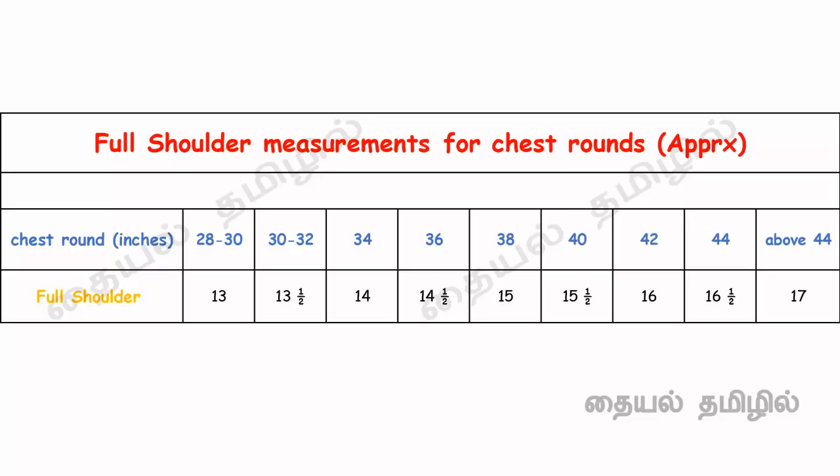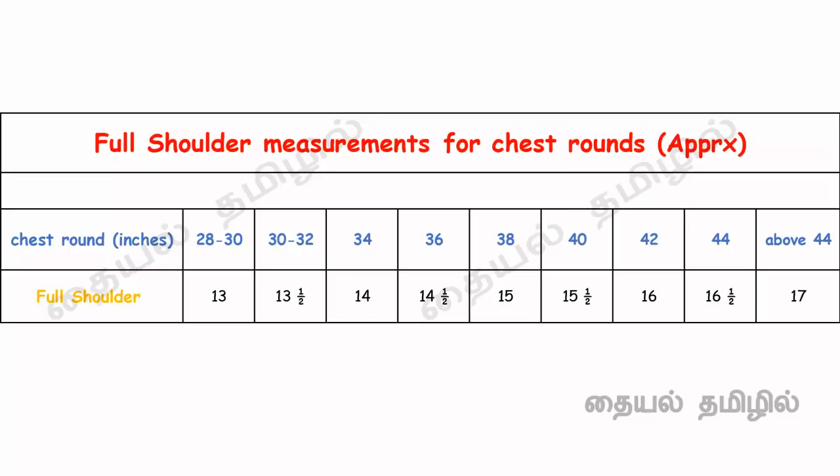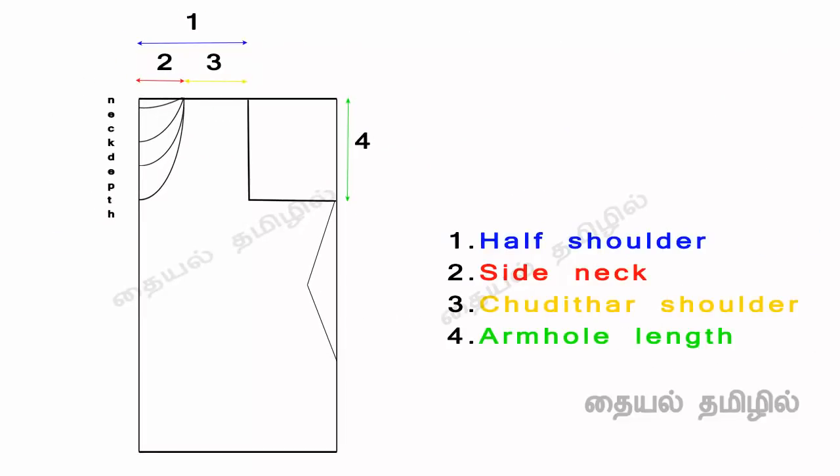The chest round is exact, so you should calculate the 14 inches — calculate the full shoulder measurements. We are now able to choose the full shoulder measurements. If we cut it in the fold, we cut the half shoulder measurement. That is the first measurement. The side neck is open; we mark the side neck. That is the shoulder — the side neck is the shoulder, and the shoulder is the armhole.